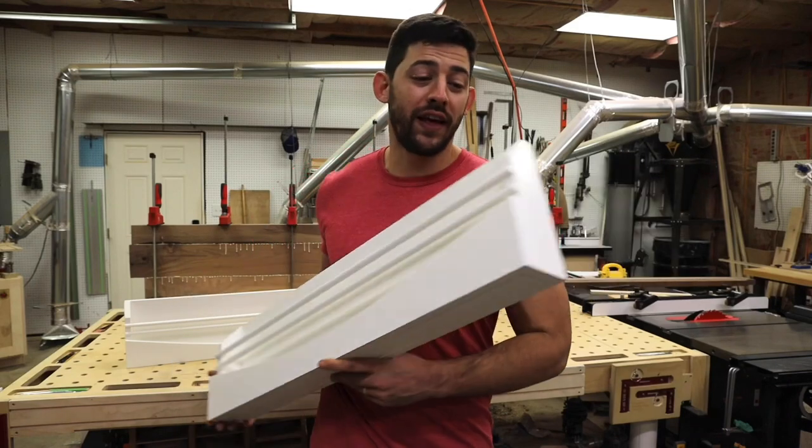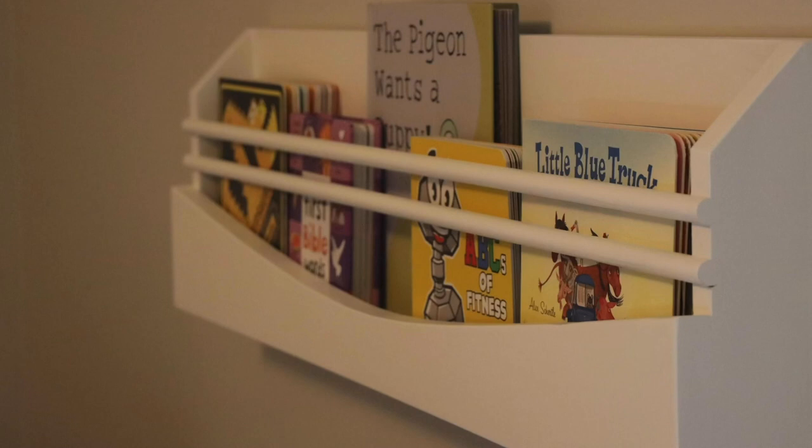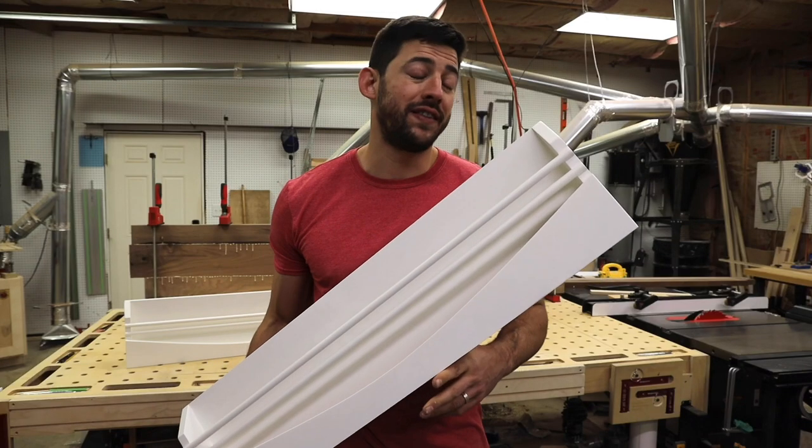Hey guys, in today's video we're going to be doing this cool wall hanging shelf. This is something we're going to hang up at our baby's nursery, which we're super excited about, so make sure you follow along and learn how you can make these today too.